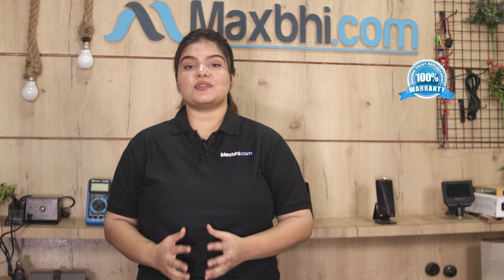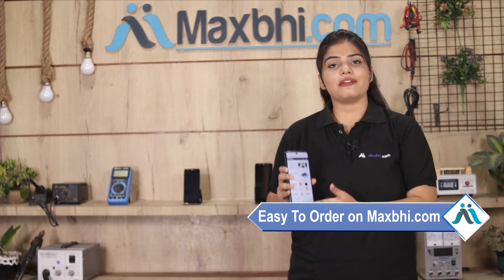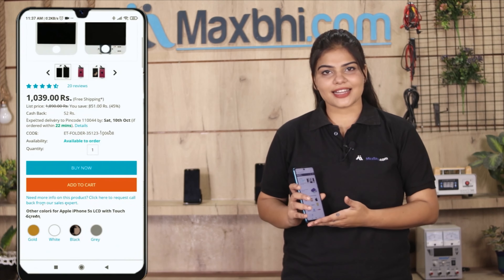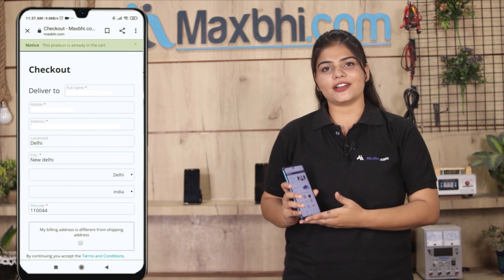The Realme C25Y fingerprint sensor flex cable comes with a MaxP trust replacement warranty. To order, simply visit Maxp.com, go to the product page, click to buy, and enter your name, mobile number, and address, then click the order button.